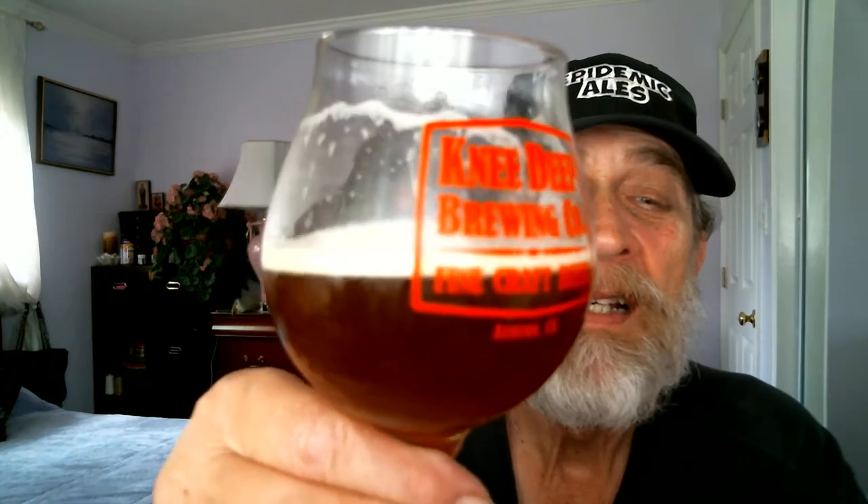Next on the list — toast to Jake, the beer person at Total Wine in Pleasant Hill on Buskirk Avenue, down the street from Pleasant Hill BART. He helped me find this beer today. Thank you so much, Jake. Cheers and check it.